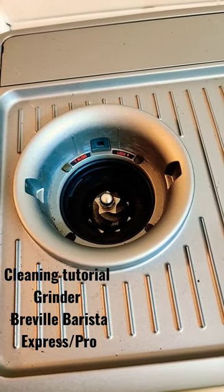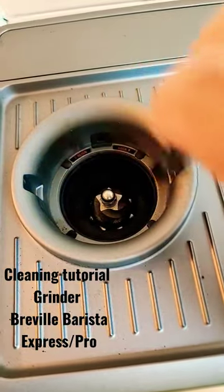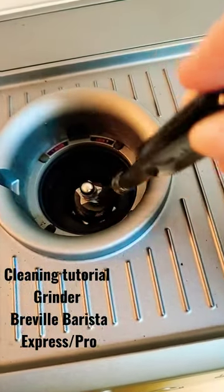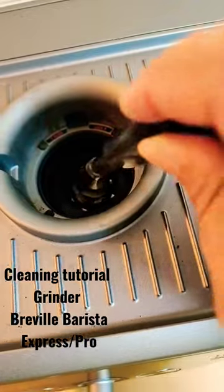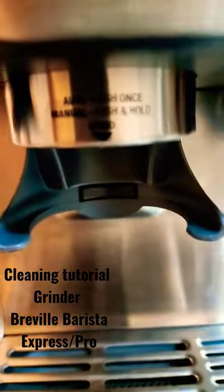It's too noisy to do a vacuum right now, but any vacuum will do as long as you have a little tool for that. Just clean everything, including the blades and all that stuff. Make sure all the grinds come out from down here.